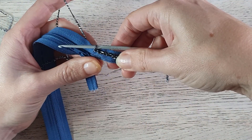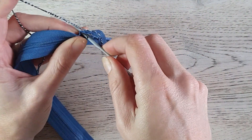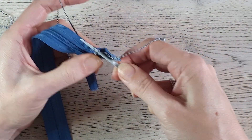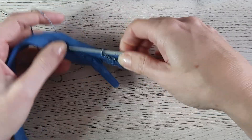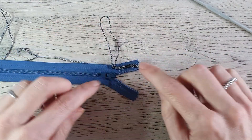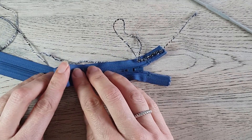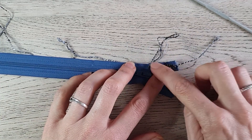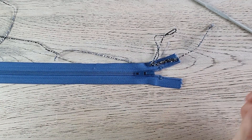Pull through the loop on your hook. Insert through the zipper, grab your yarn, pull up a loop, and pull through the loop on your hook. Every once in a while, lay your work flat on the table so you can see if it is nice and flat. When your work starts to ripple, your stitches are too tight. When it doesn't lay nice and flat on the zipper, your stitches are too loose. Make sure your zipper and stitches lay flat.